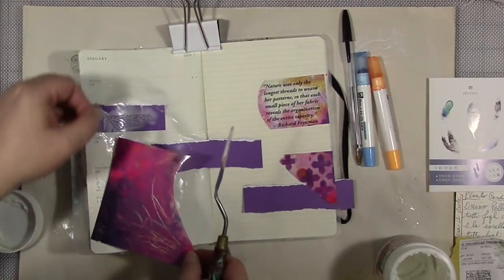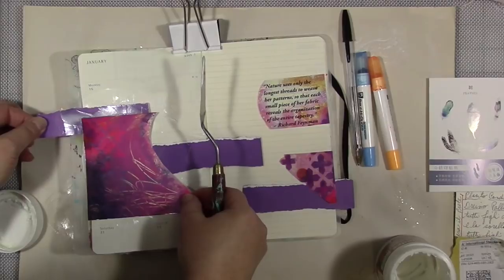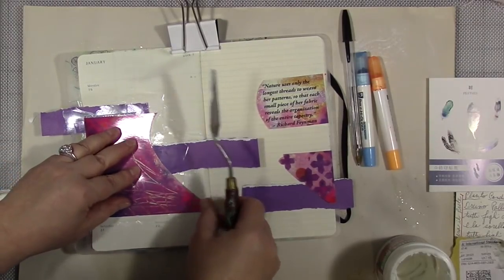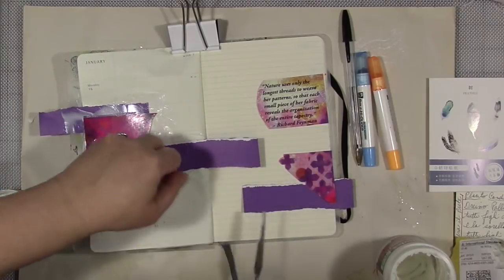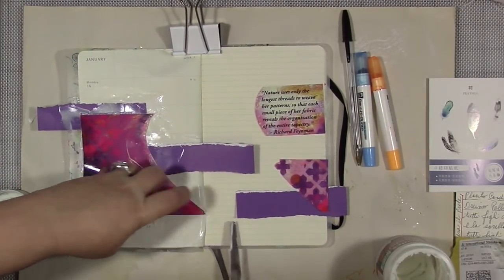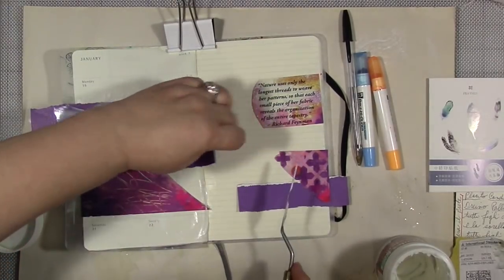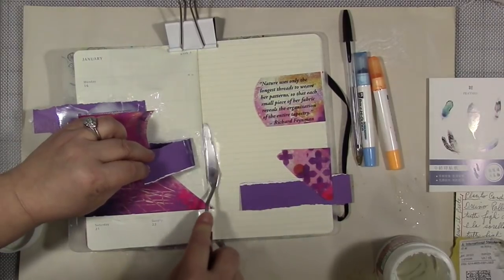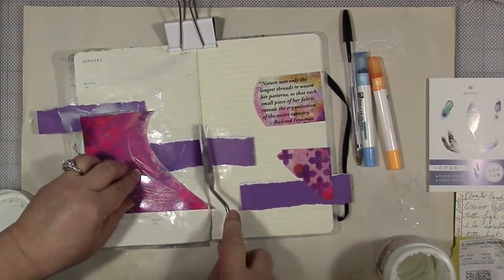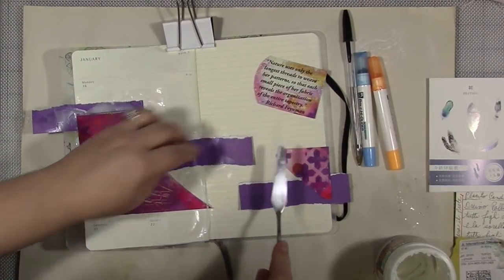I'm using gel medium to glue everything down because these pieces of paper and the postcard are fairly thick. If you try to use something else, it may not stick. I don't always get the placement exactly right when I start gluing, but that's okay. I'm scraping it on with a palette knife and pushing it in pretty well. I have a little trouble getting one corner of the postcard to stick down, but I do eventually get all my pieces stuck down.